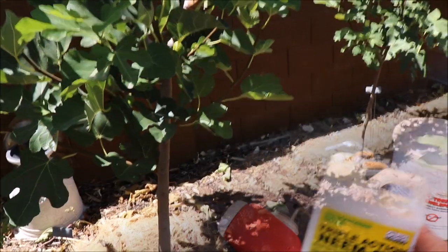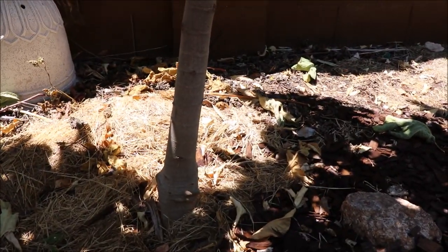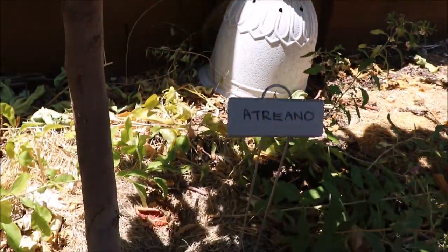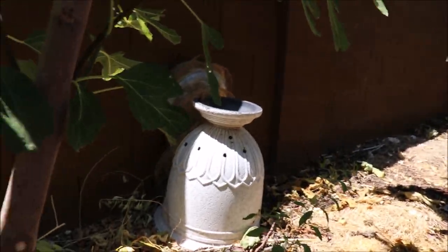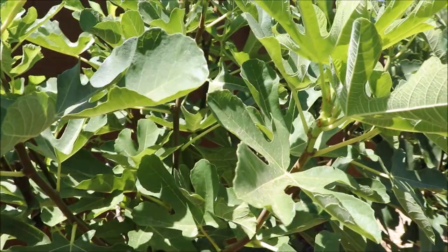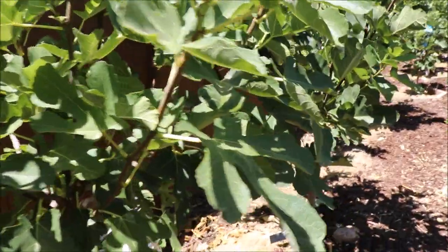I've purposely maintained my fig trees that are in-ground with a single trunk. I do that because it makes it a lot easier to apply tanglefoot if there's only one entry point to the tree.